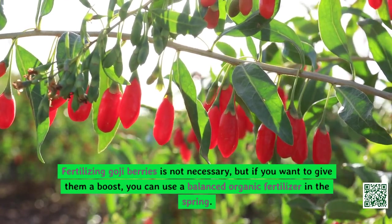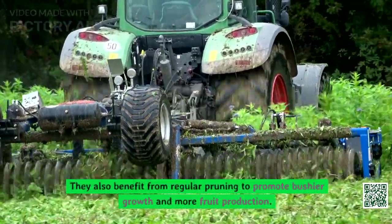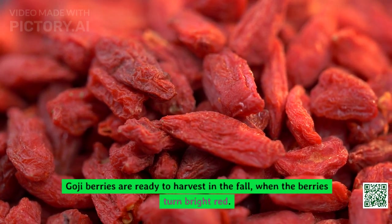Fertilizing goji berries is not necessary, but if you want to give them a boost you can use a balanced organic fertilizer in the spring. They also benefit from regular pruning to promote bushier growth and more fruit production. Goji berries are ready to harvest in the fall when the berries turn bright red, and they can be eaten fresh off the bush or used in cooking.